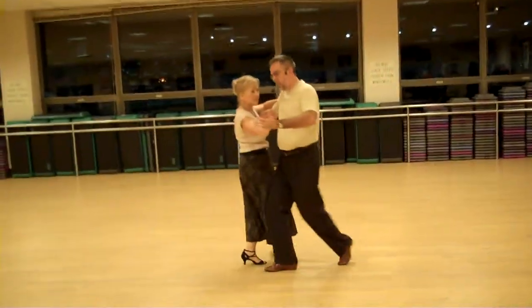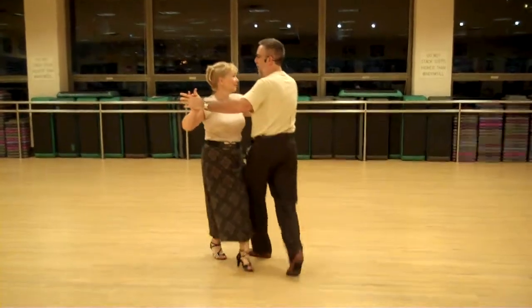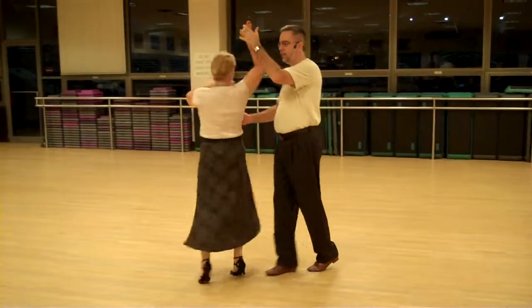So one, two, three, four, five, six. One, two, three, four, five, six. One, two, three, four, five, six.